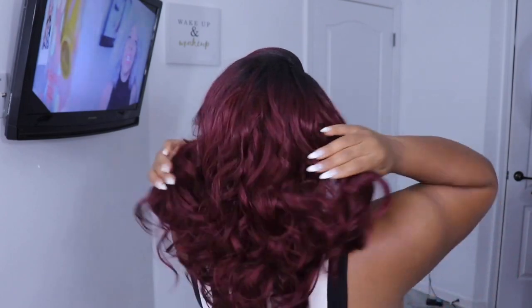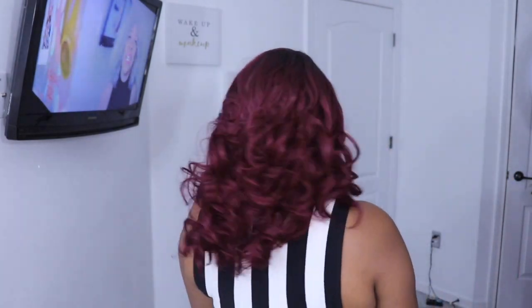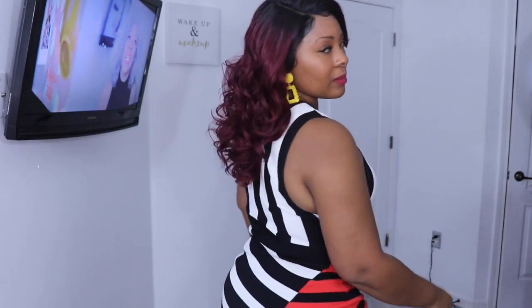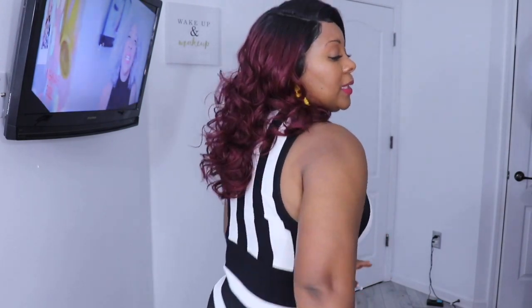Let me turn around and give you a 360. I didn't comb it out too much but this is how it's looking — this is what you get. Let me step up so you can see where it sits on me. It's perfect. And maybe you don't want this color — maybe you want a more natural color — but this is gorgeous.